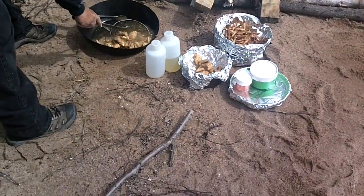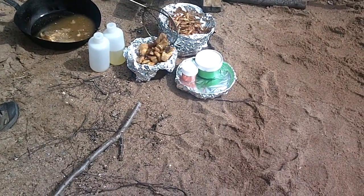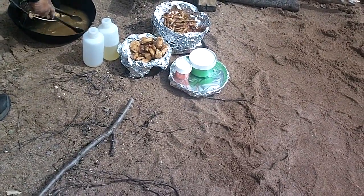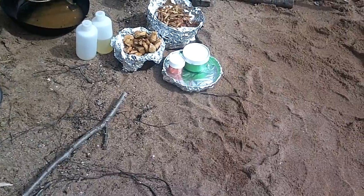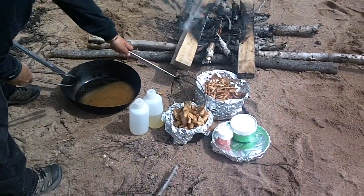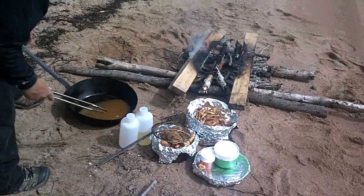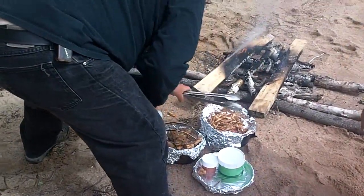So now we transfer the cooked fish into the drainage bin, then we're going to create some Hooters style fish. Hooters a la Chester. That sounds a bit scary.